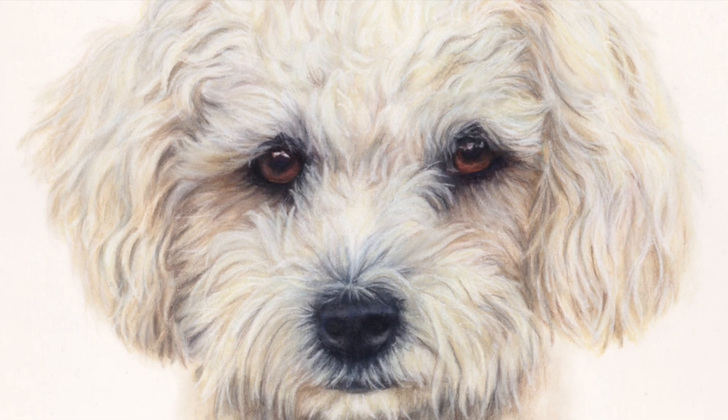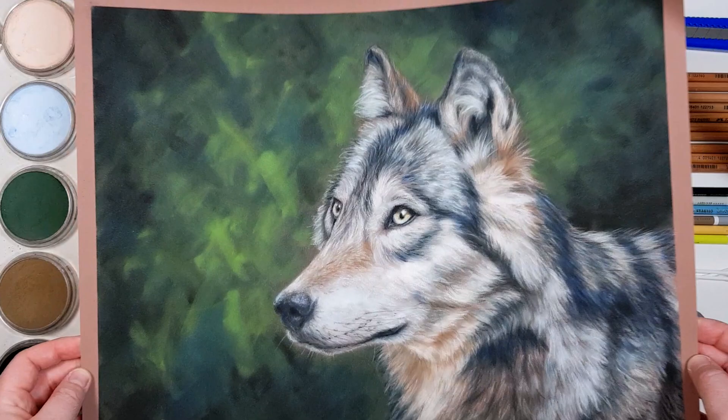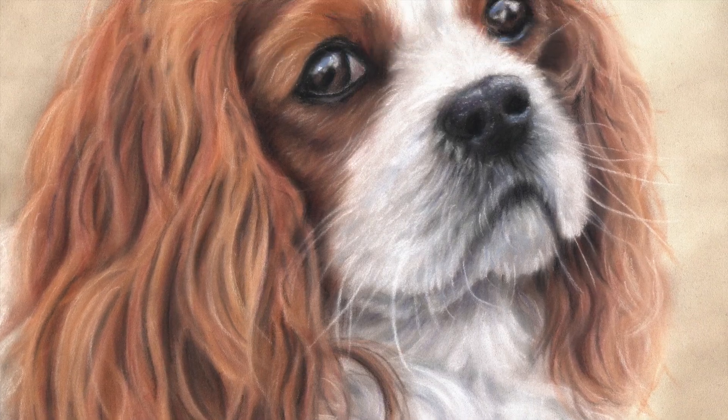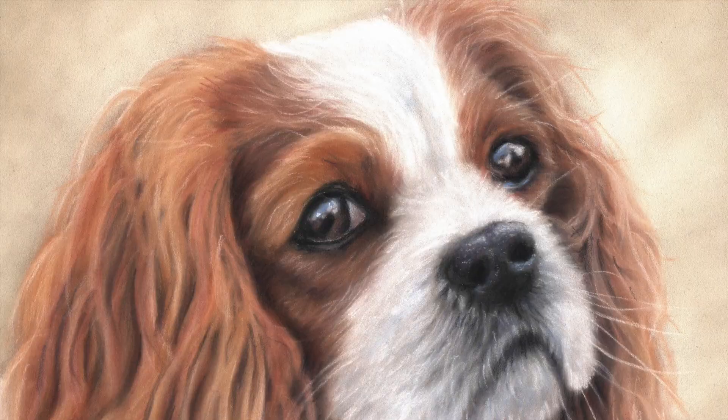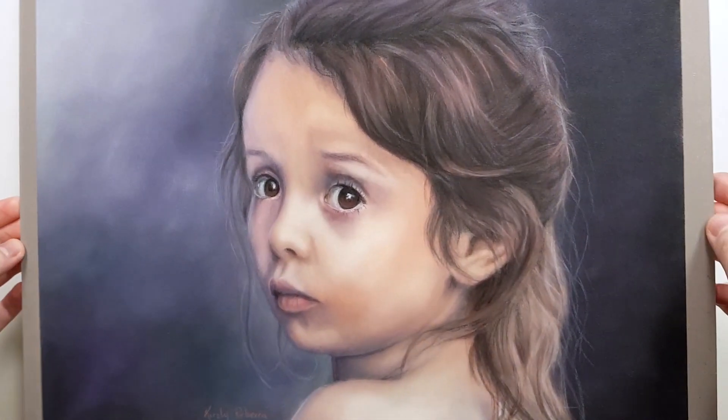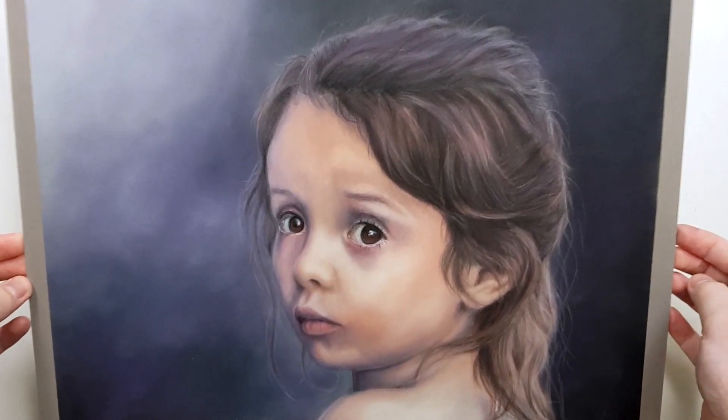How do you know what the perfect color for dark skin tones, a tiger, a black labrador, a white poodle, or the pink rose that you're working on is? Well, in this tutorial I'll show you exactly how you can pick the colors that you need for any project you're working on.